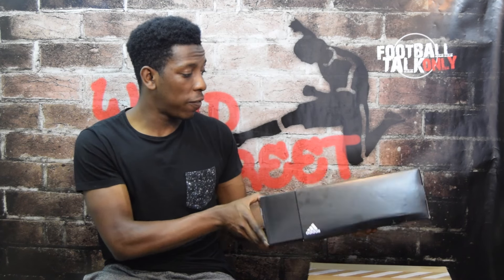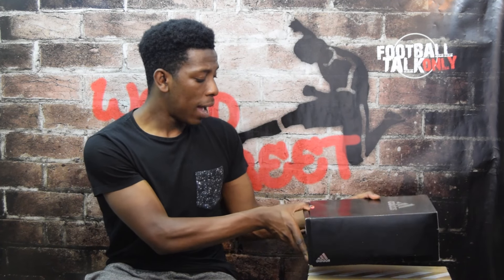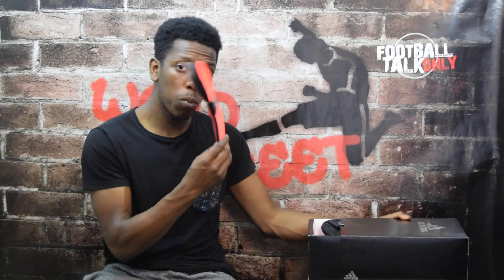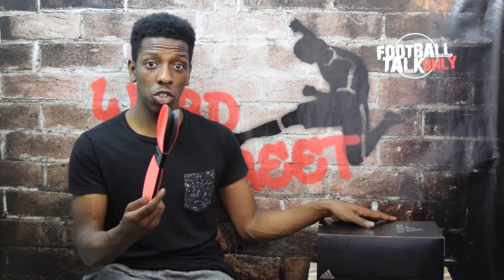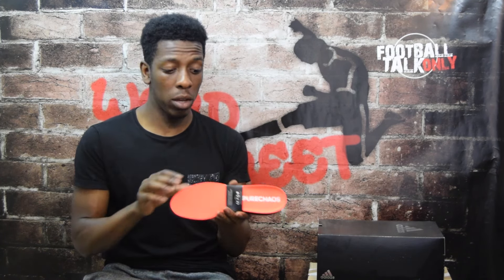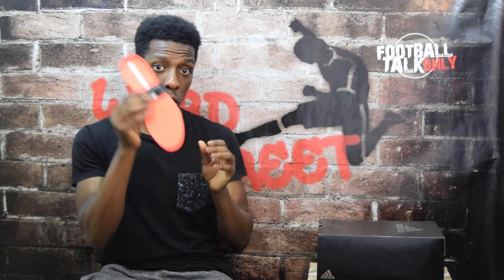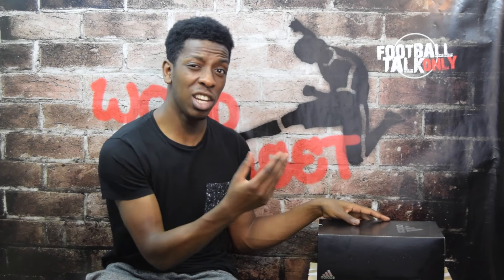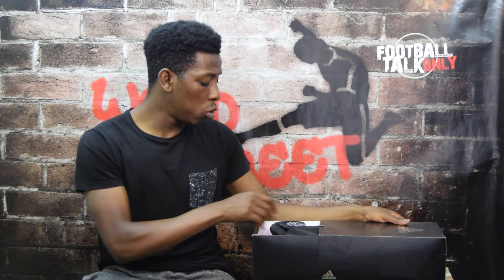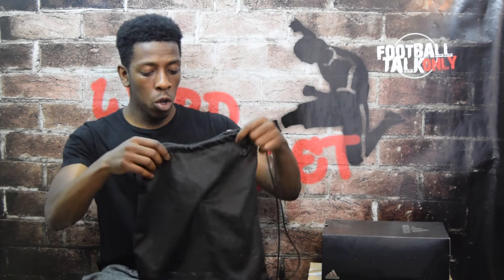This being a high-end Adidas boot, you do get that drawer-style box, which is really cool. It's black with the Adidas brand in metallic silver. The first thing you get out of the box is an extra pair of insoles. I say extra because there are already insoles within the boot itself — those are the lightweight ones. The ones in my hand are the comfort insoles, which have a bit more foam for added comfort.